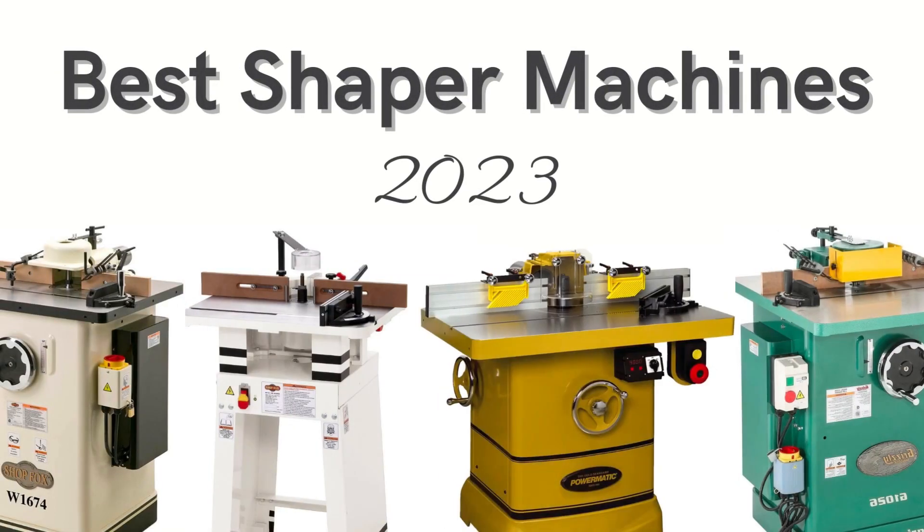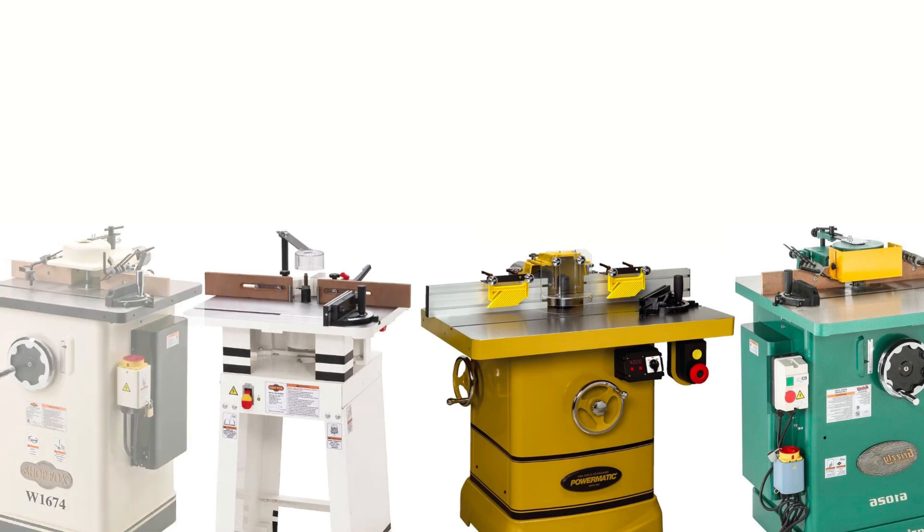Welcome back to a brand new video. Are you looking for a shaper machine for manufacturing? In this video I will guide you through the best shaper machines available online. You can also visit our detailed article on the same, whose link is mentioned in the description. So let's start.